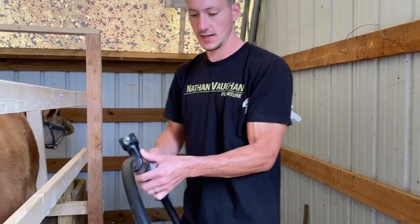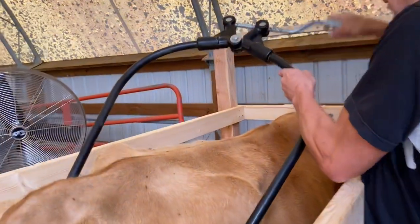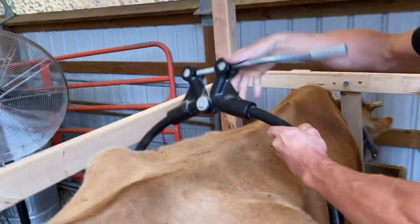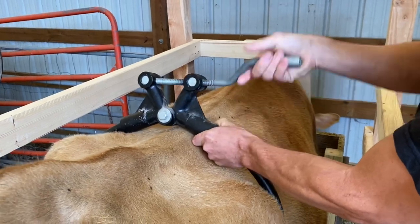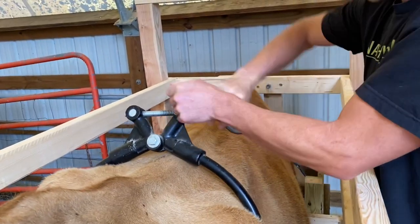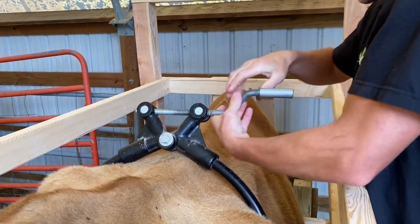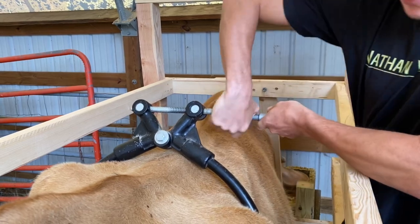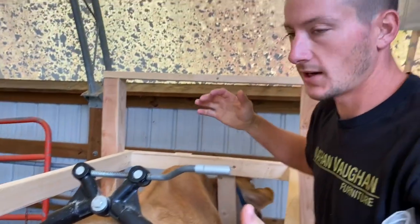So what this does is it goes over the top of the cow. Loosen it up. It crimps their tendon — it doesn't hurt them — but it crimps it so that they can't move their feet as much. You don't want to get it too tight, but you do want to get it nice and snug. She can still move her feet some, but she just can't kick the bucket over as easily.